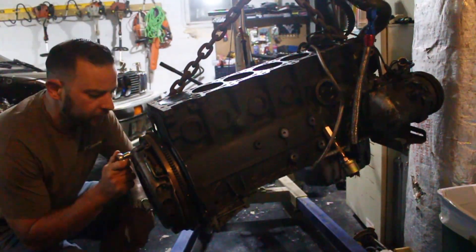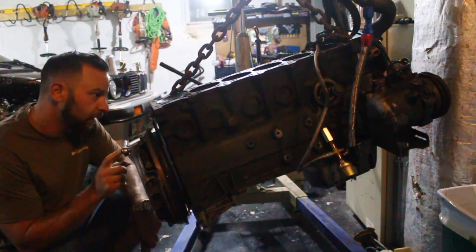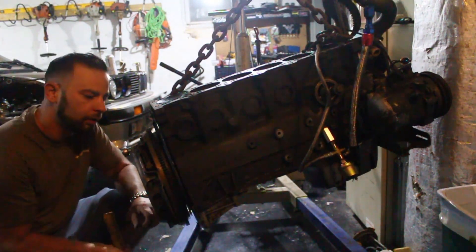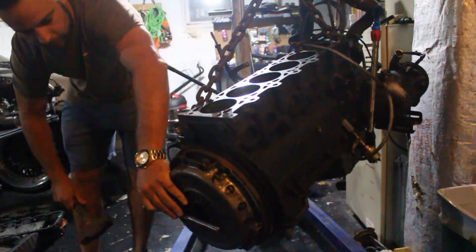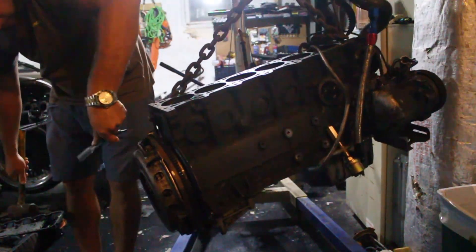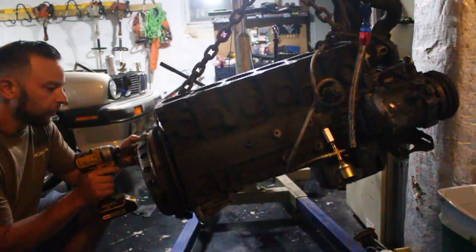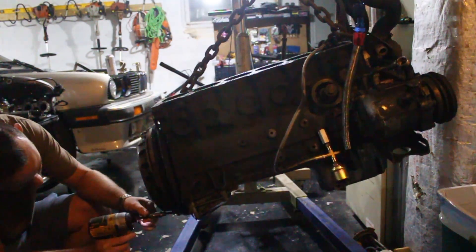I've broken every one of my half-inch to three-eighths adapters, so I can't use my big impact on this. I'm just going to use a ratchet and I don't have any easy way of securing the flywheel, so I'll just do it this way. Alright, got that one loose — now we can use this. I'll leave that top one in so it doesn't fall on the floor.